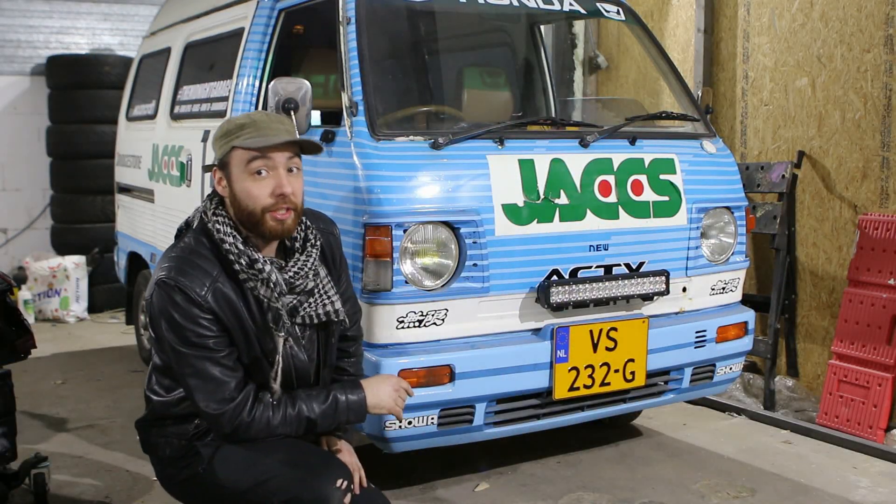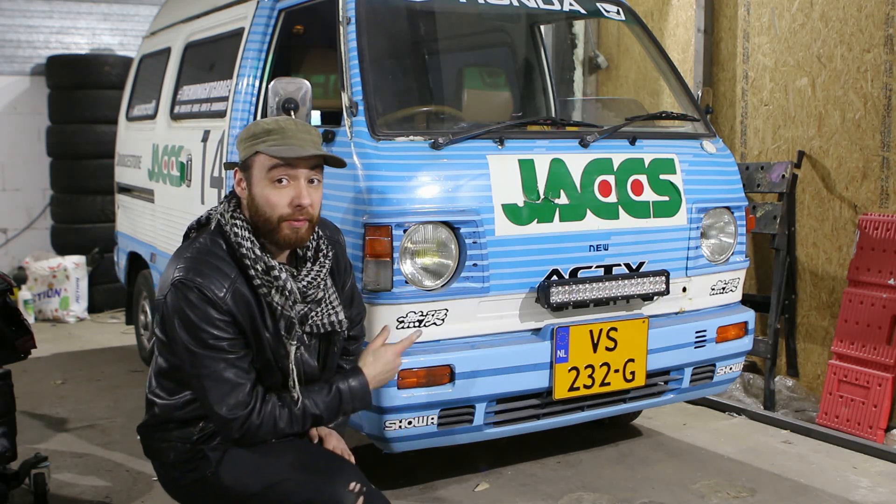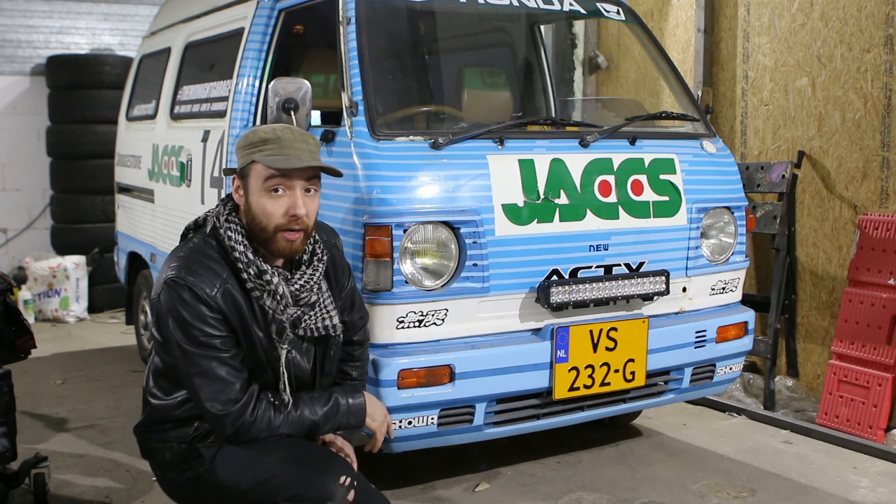Okay, please tell me that you're just as impressed as I am, because that was a heck of a lot of light coming from this very small LED bar!